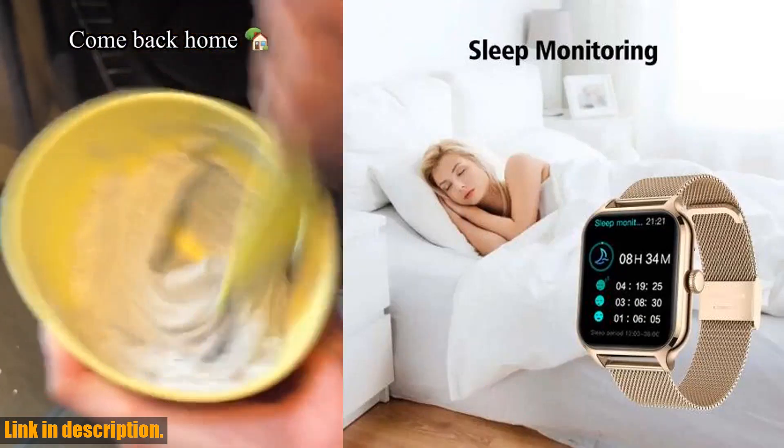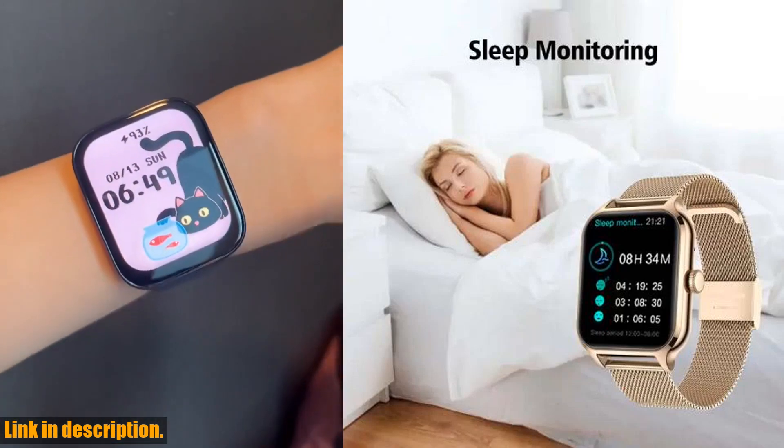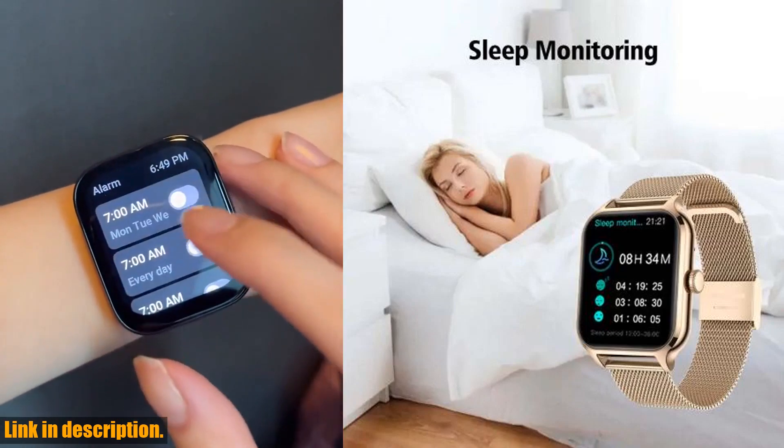But that's not all. This smartwatch also supports Bluetooth calls, so you'll never miss an important call again, even if your phone isn't nearby. And if you're worried about durability, don't be.